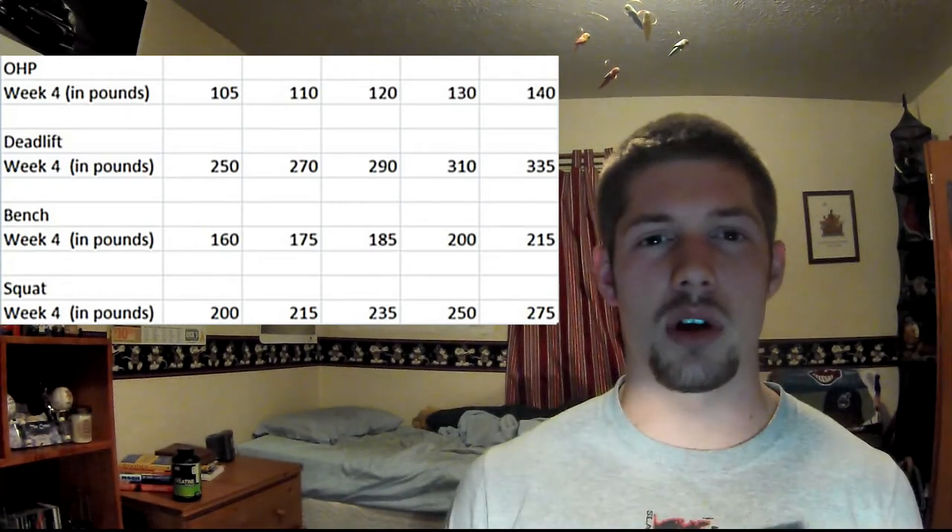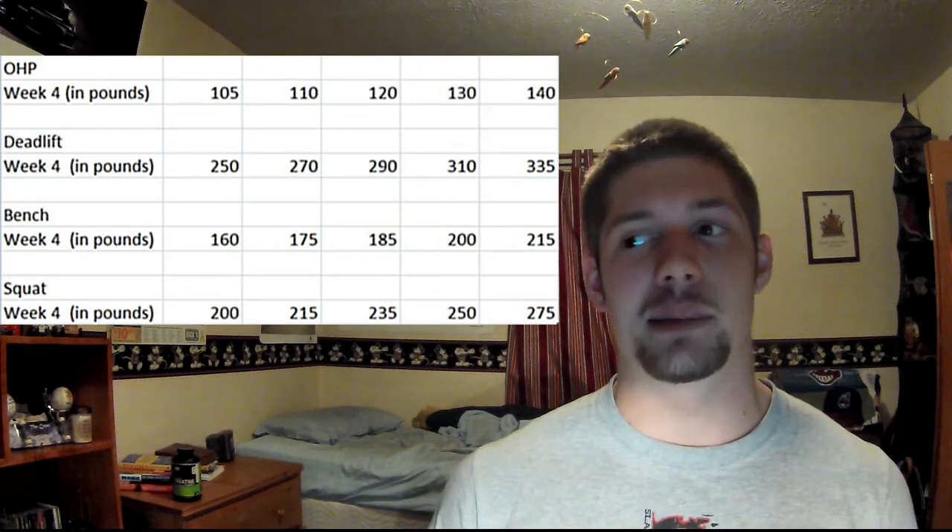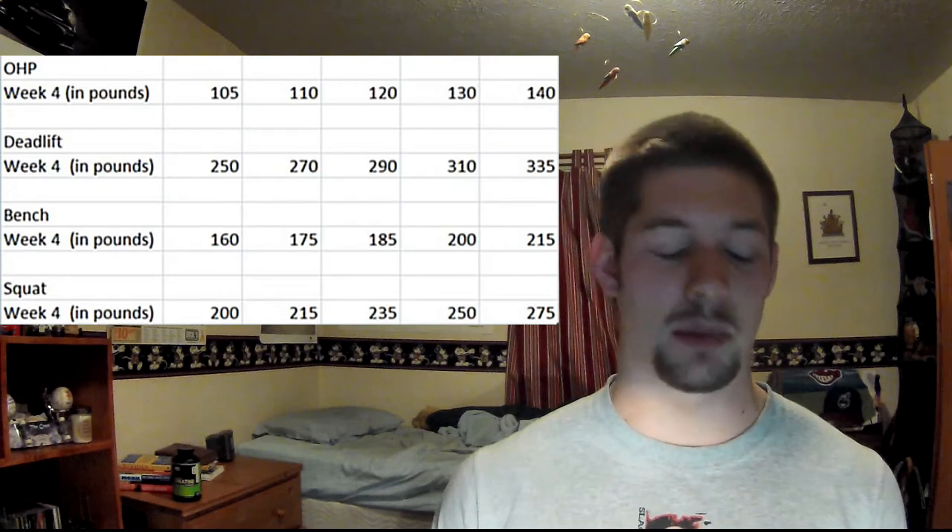My goal is to do everything raw, meaning without a belt or straps, but as the weight increases I'm going to have to use some help of some sort.